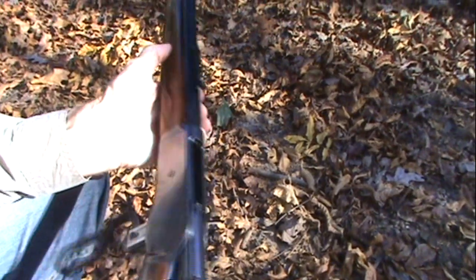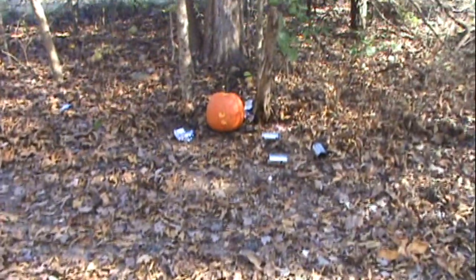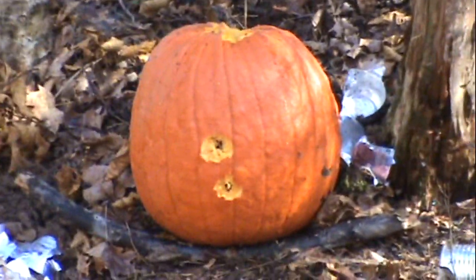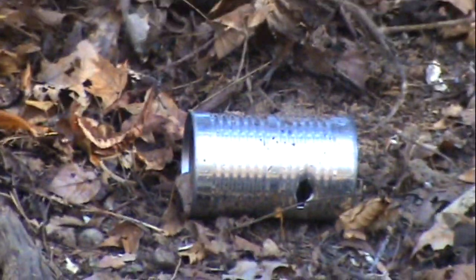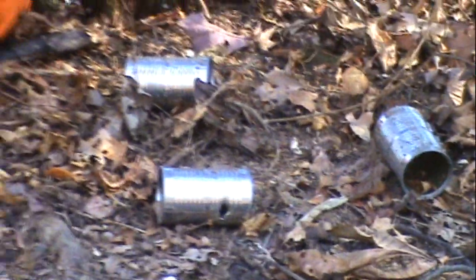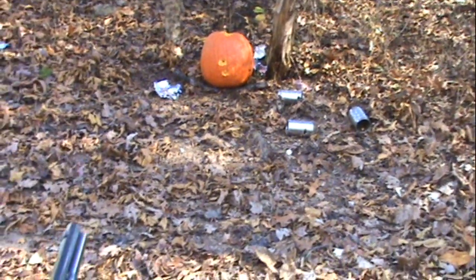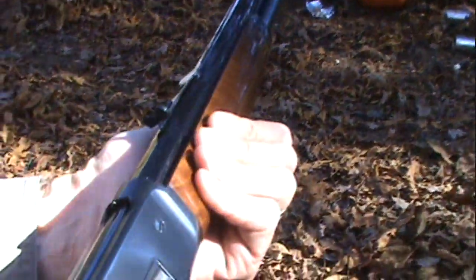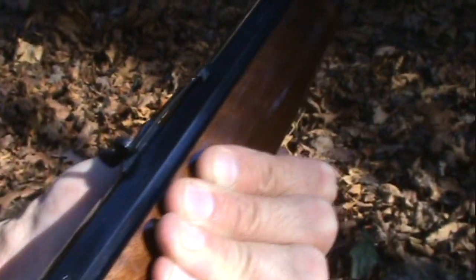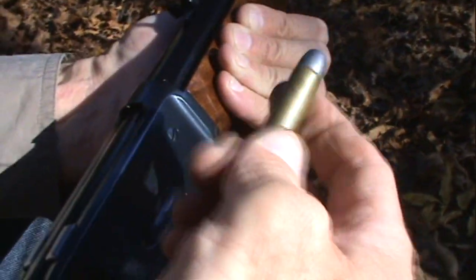We'll put a couple more in and take a couple more shots. Big heavy bolt, really nice rifle. I want to give you another look at it where we're not focusing on hitting something across the hillside — just admiring the beauty of this rifle, as a kind of tribute to John Browning. He designed this action, Winchester purchased it from him, and it's just a really sweet and strong action.